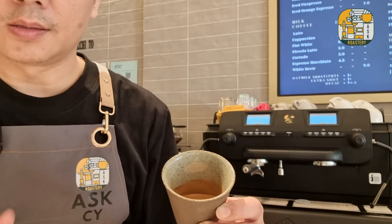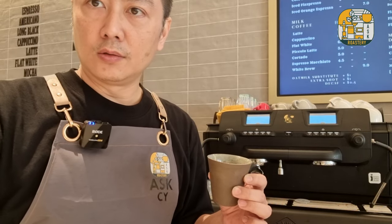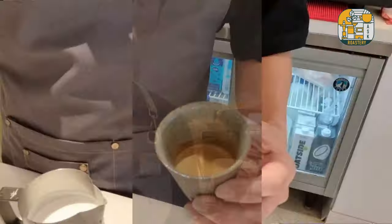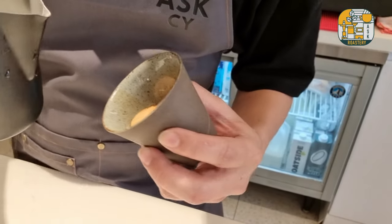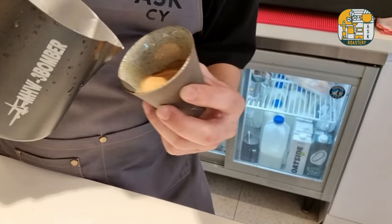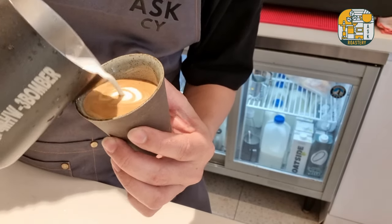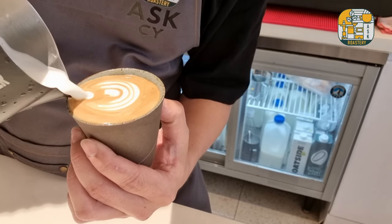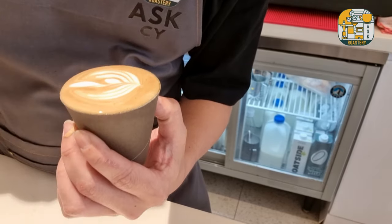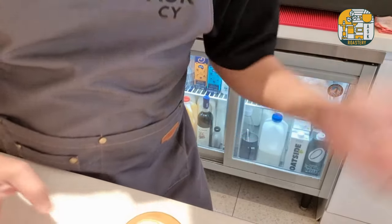The espresso is almost half-filled, so now let's get on to the latte art. And that's the cortado done.